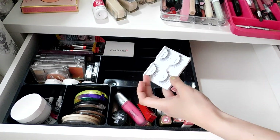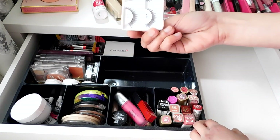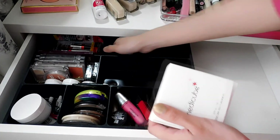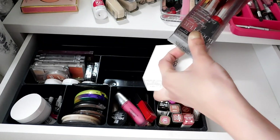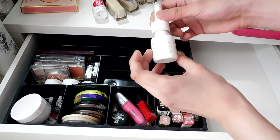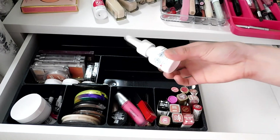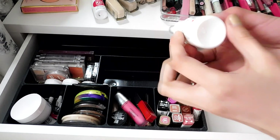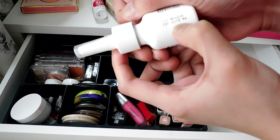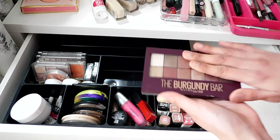I love nose strips and I have to use these. I have new ones — I think they're from Ardell — and the Medicube ones I need to use as well. And this one I used to have a clogged nose and it was prescribed to me. I think it's already expired — yep, expired March 2018. I have to get rid of this.